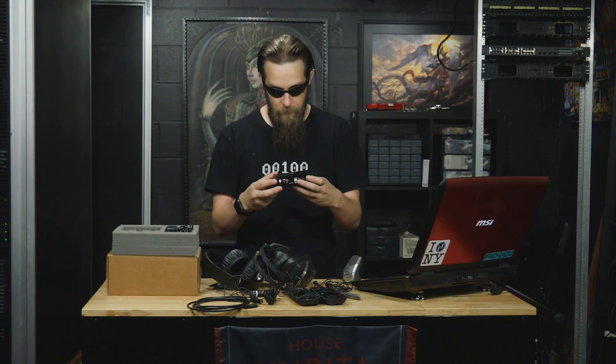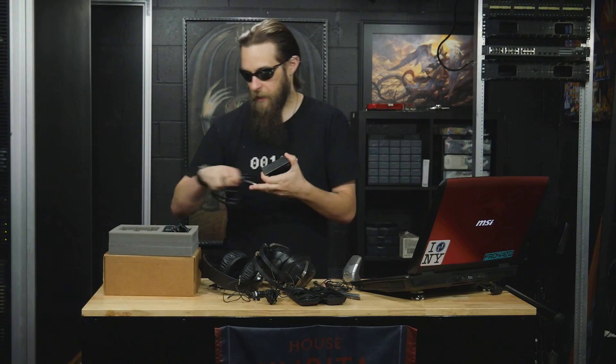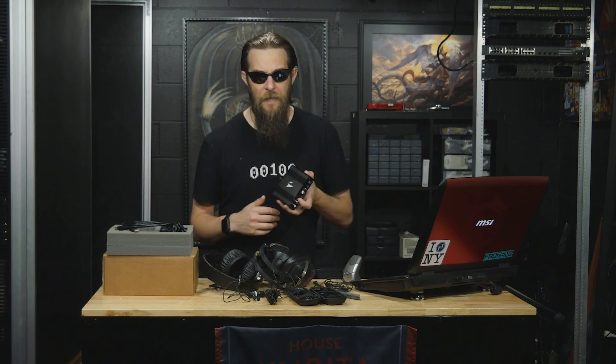It requires a 5-volt power supply that is included, and it requires a Type A to Type B USB cable. This will work with USB on a PC, Mac, Linux, and even a PS4.